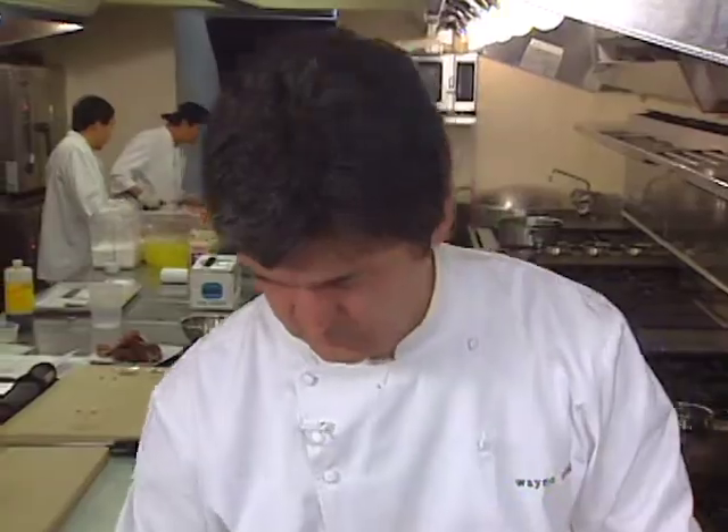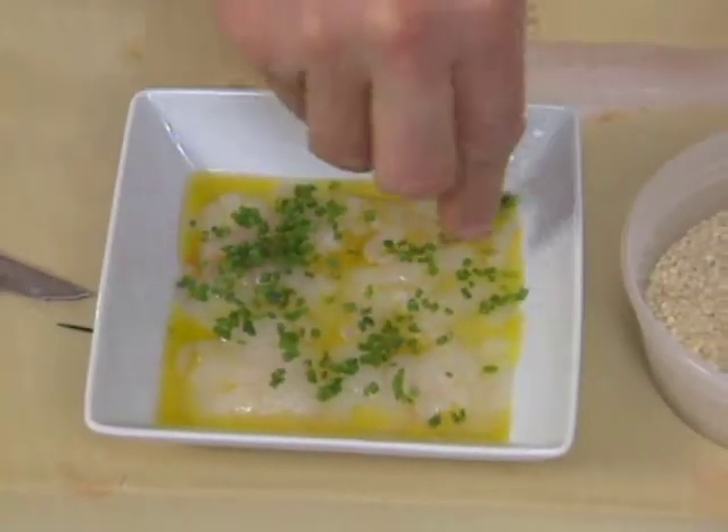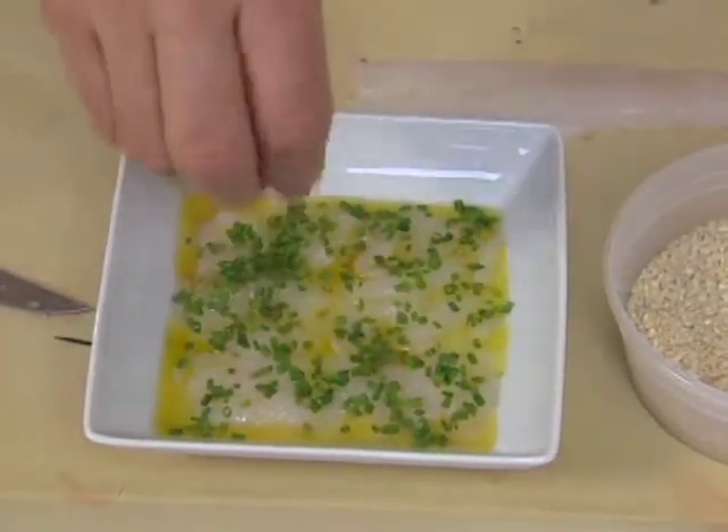Wayne Nish opens the menu in New York with a starter that reveals his encyclopedic knowledge of Japanese cookery. Sashimi with chives, olive oil, and an unusual white soy sauce.